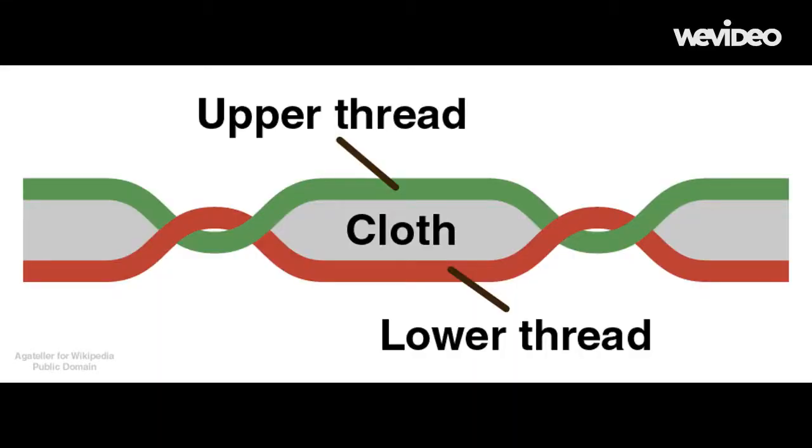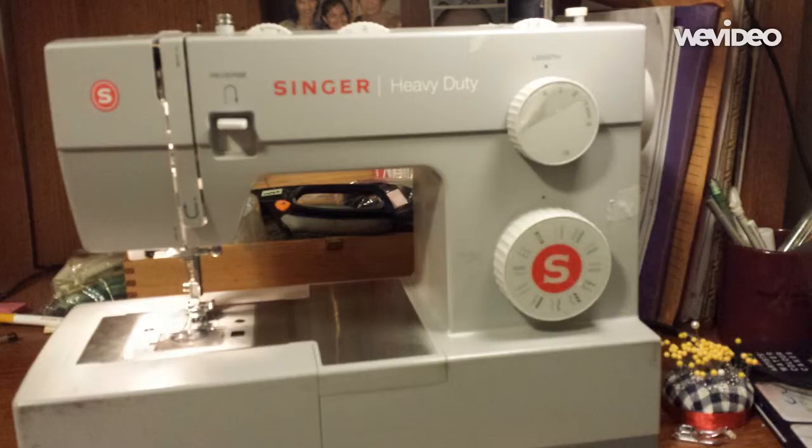There is an upper thread from the thread spool coming through the needle and a lower thread from the bobbin that lock into each other into the cloth or fabric in the middle to form a locked stitch. We will work with two or three different kinds of domestic sewing machines.